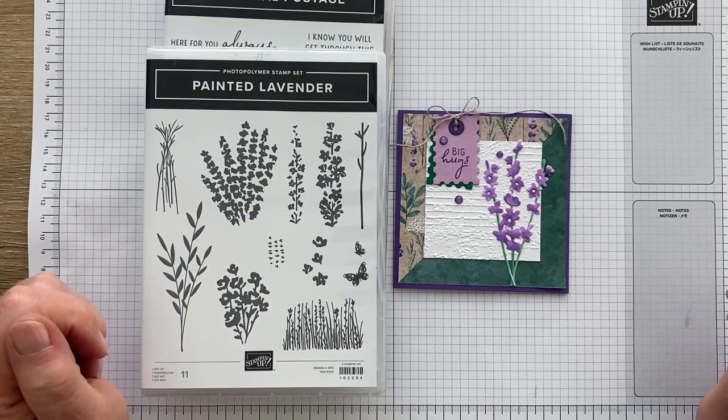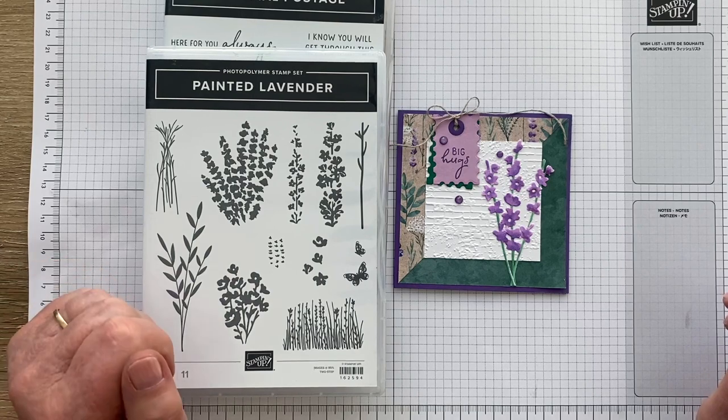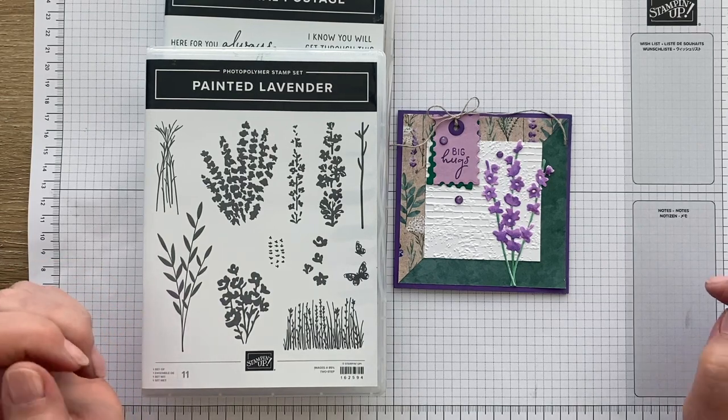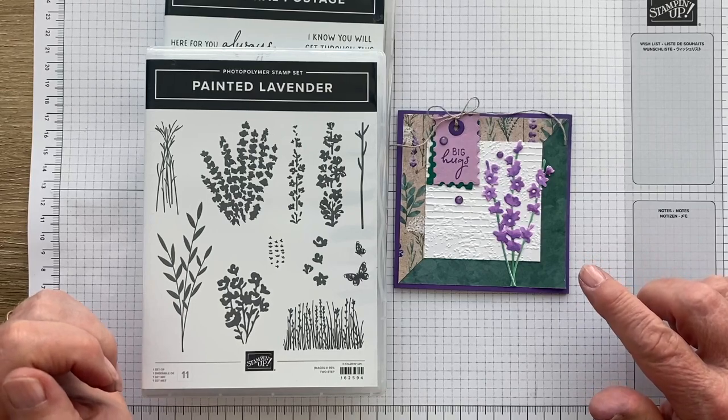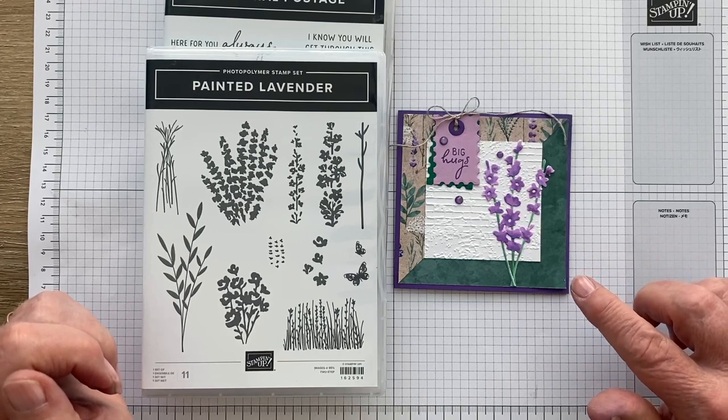Hello everyone, thanks for joining me today. I'm Jan Clothier of Thinking Stamping and I'm an independent Stamping Up! demonstrator based in New Zealand. Today I thought I'd share with you this card that I made for the latest hop at Around the World on Wednesday.